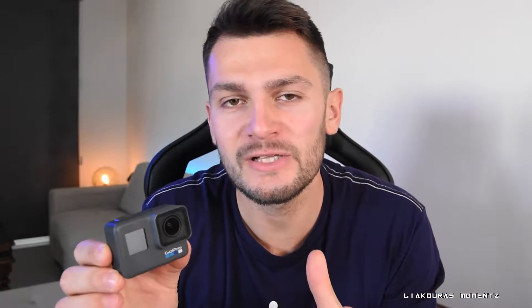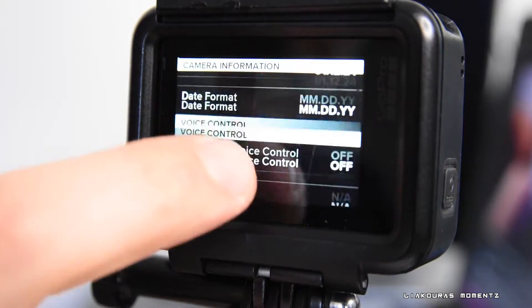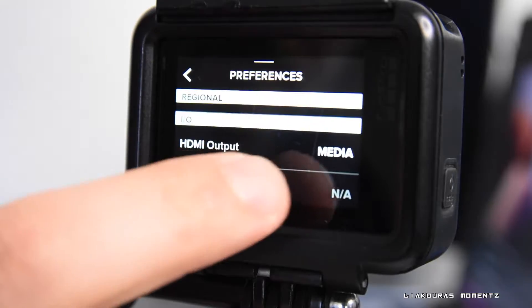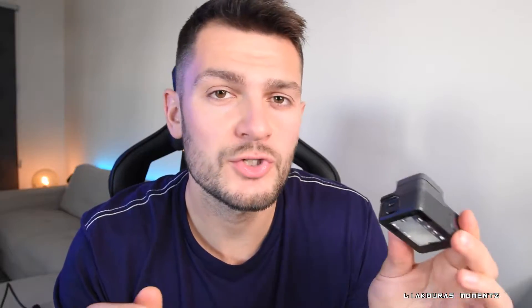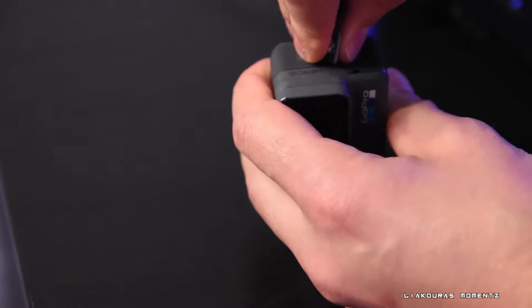Alright, enough talking — let me show you how to set it all up to make the GoPro work for live streaming on Twitch or YouTube. We'll need to change some settings on the GoPro, so go to Settings, then Preferences, scroll down until you find HDMI Output, and change it from Media to Live. You should also remove the door of the GoPro so you have easy access to the HDMI and USB-C ports.